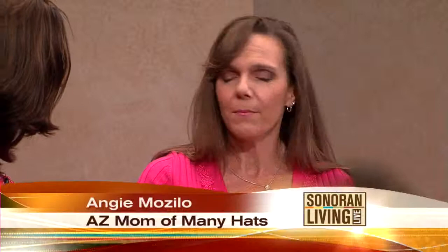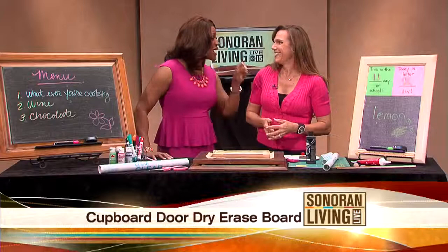So am I. I need that tactile experience of writing it down and that visual reminder. I can't remember to go to my phone or my computer or whatever device to look at my to-do list. Right, you need to write that on the to-do list. Go to the smartphone to get our calendar.